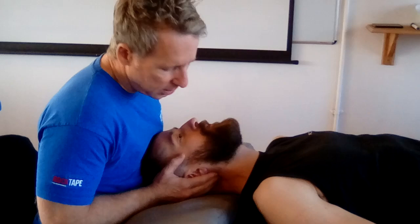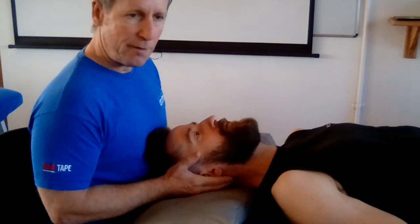When you come into neutral and retest, if it still feels a little restricted, rather than pushing — especially if it's tender — you might say to him: 'Push your head to your right.' So he is literally just translating right. Count ten, nine, eight, seven — relax. Then you can do a muscle energy technique. There's nothing wrong with pushing to the left either.